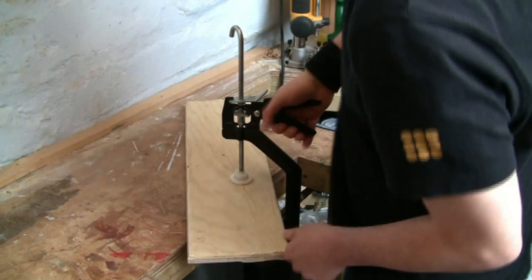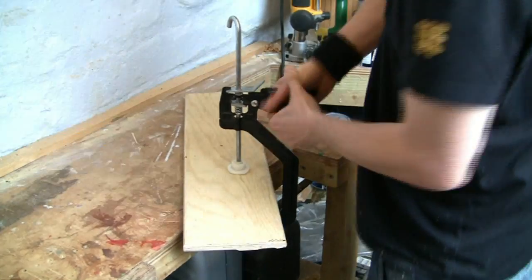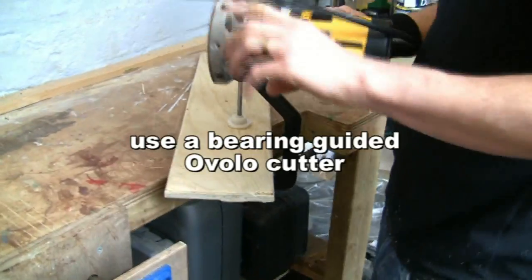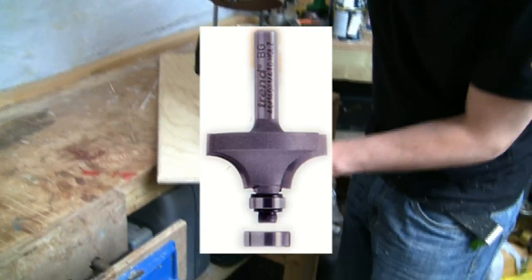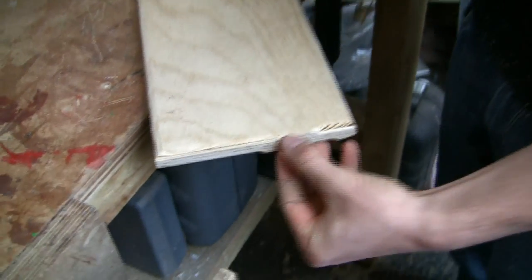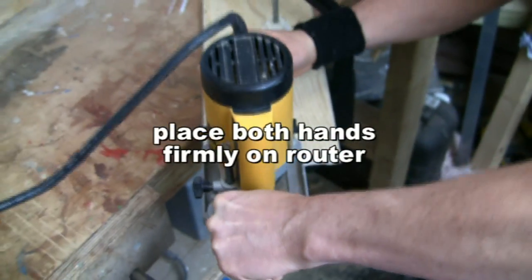Okay then, so I'm just making sure the wood is secure. The wood's secure — what I want to do is get this little bit which I haven't got around to yet. I'm just gonna finish up this little bit there. Okay, so positioned firmly.